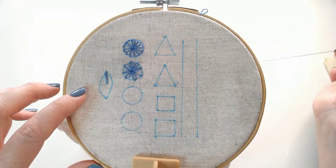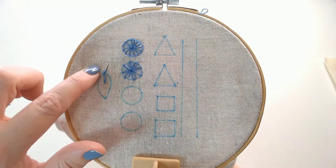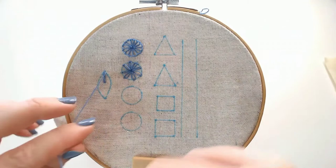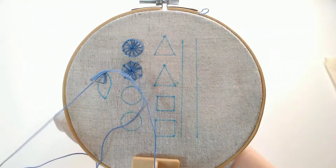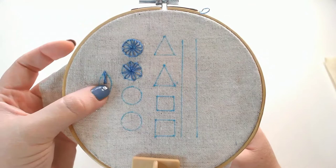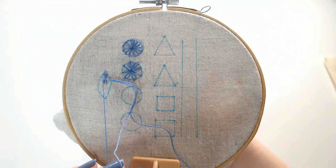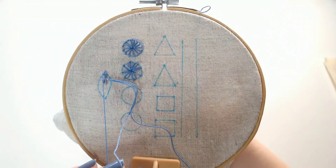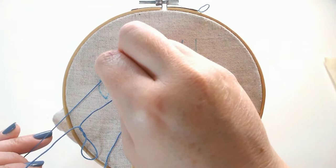Now I'm going to come up on the right hand side of that first stitch, straight across from that second stitch — the first diagonal stitch — so just down and to the right of my starting straight stitch, and this time I'm going to go across to the left and just below my first straight stitch. So I'm crossing back in the other direction, and we just keep repeating that all the way down: top left just below the previous stitch on the left hand line, going down to the right, then we come up on the top right line and come down just on the left.